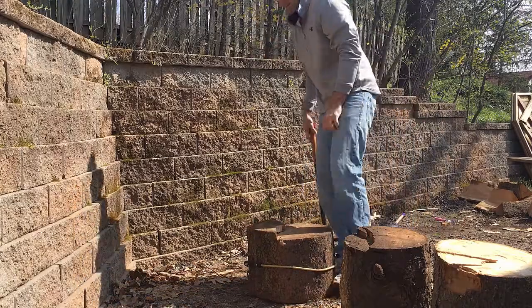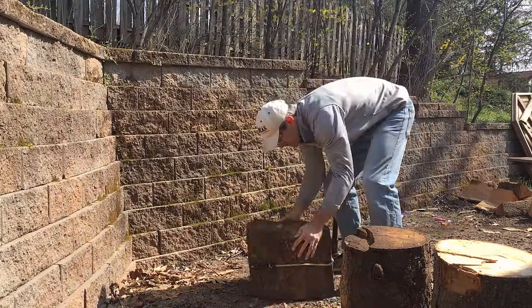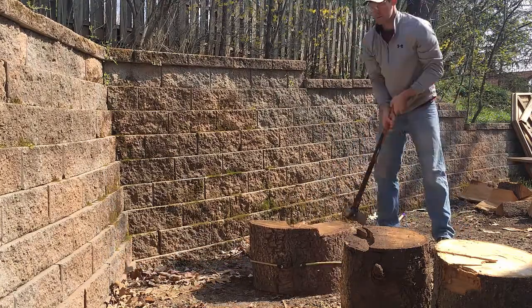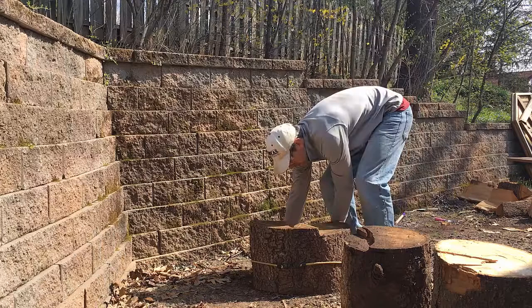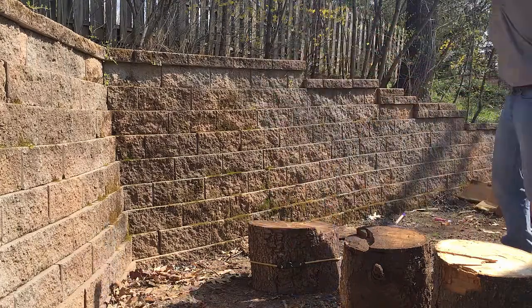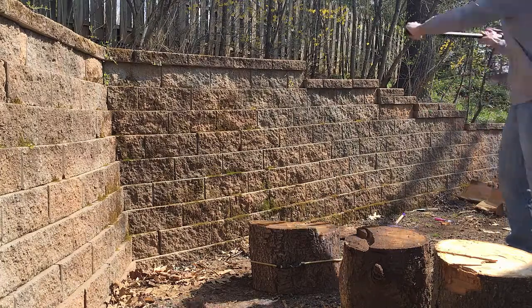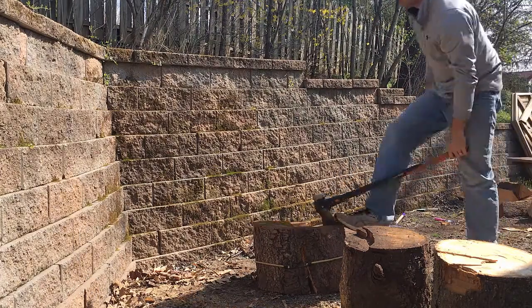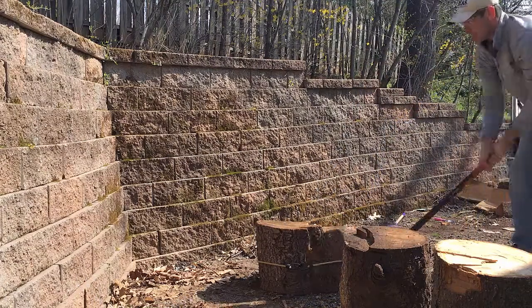First things first, you want to have about a shoulder-width stance. What I generally do is I kind of rock the axe back a little bit and then come straight down over my head. A couple things to keep in mind: safety first always. You want to make sure that you're obviously clear of anybody in the area, and you also want to make sure that you're clear of your body parts and extremities as well, making sure you're not swinging anywhere near your feet.